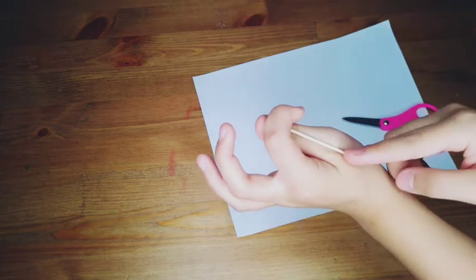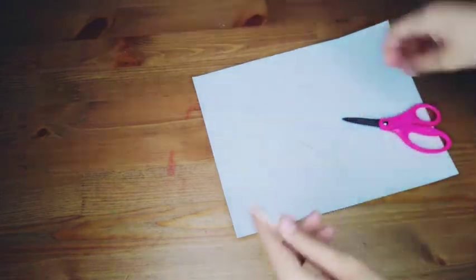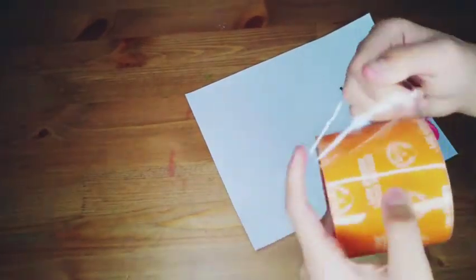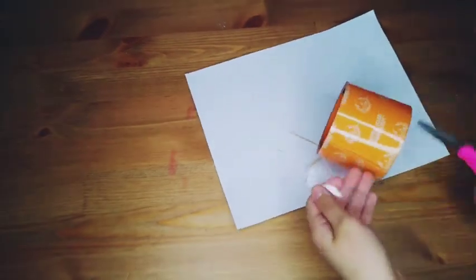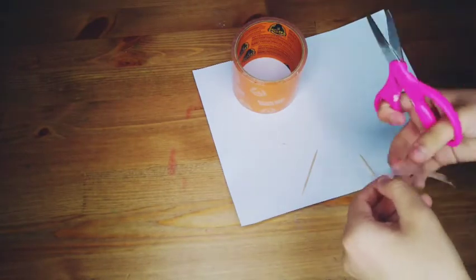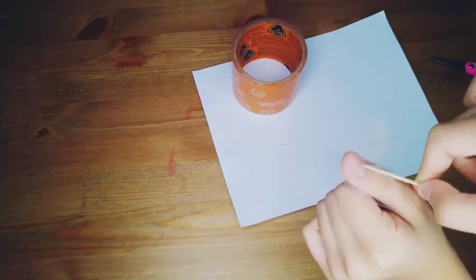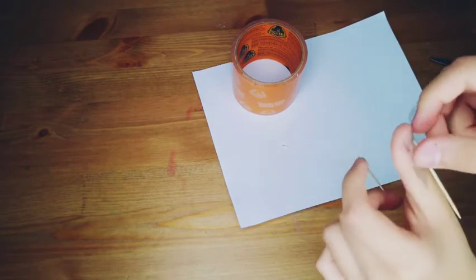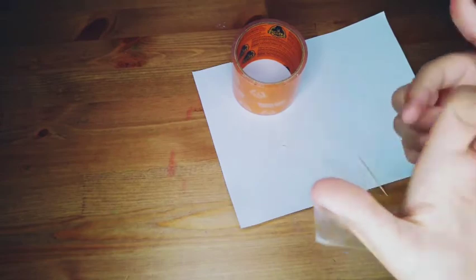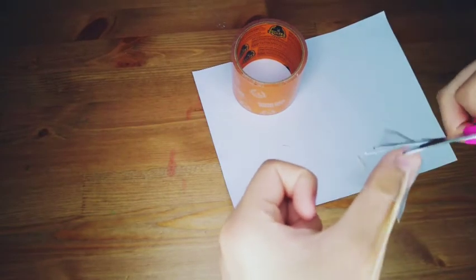When you open it, then you go here. And if somehow the chopstick or the item bothers you in here, you could just chop it off like this. So now let's get started. We're going to tape it by our finger, and if you don't want the tape to show, you could just chop it off too. Also, do this with parent supervision, just in case anything happens.